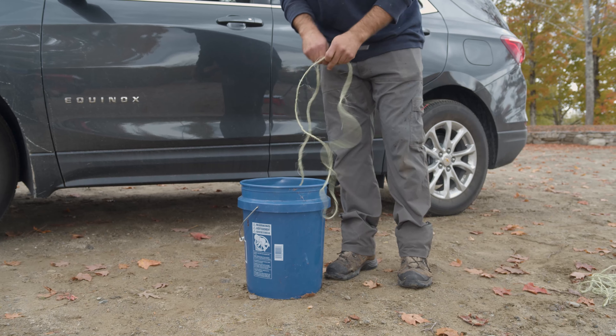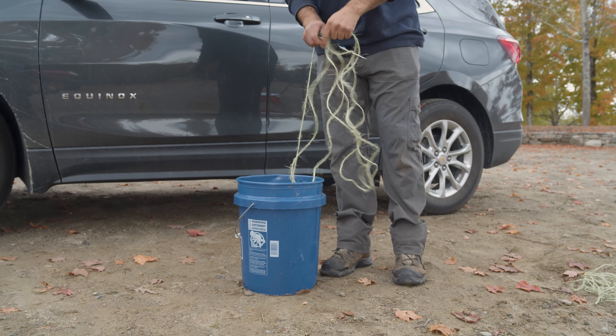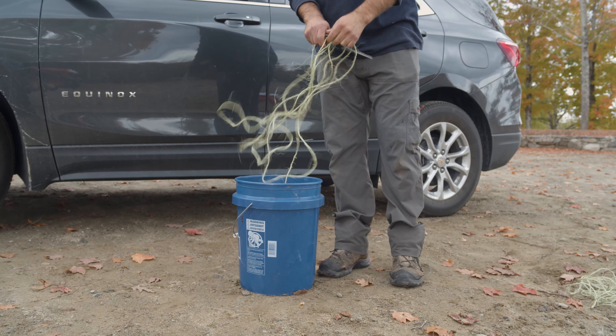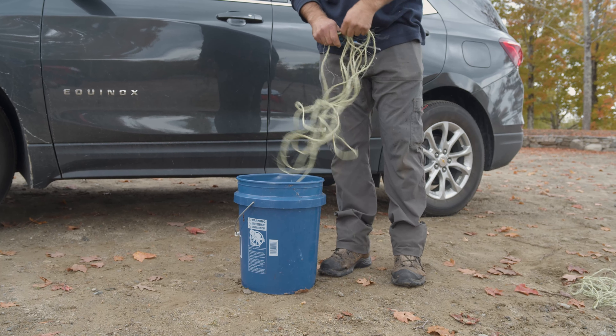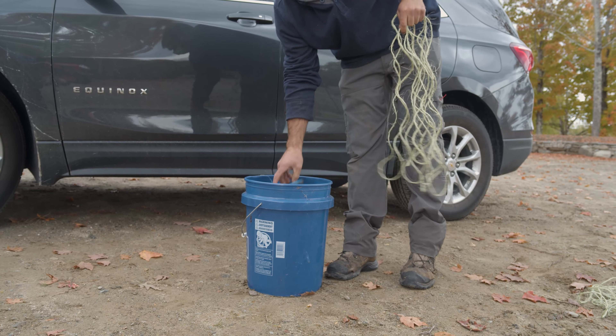We cannot guarantee that your local Christmas tree farm or Christmas tree lot will have the needed supplies to tie your tree to your vehicle. You will need two short pieces of twine to tie the tree up in the tarp, and two longer pieces to tie the tree to your roof.